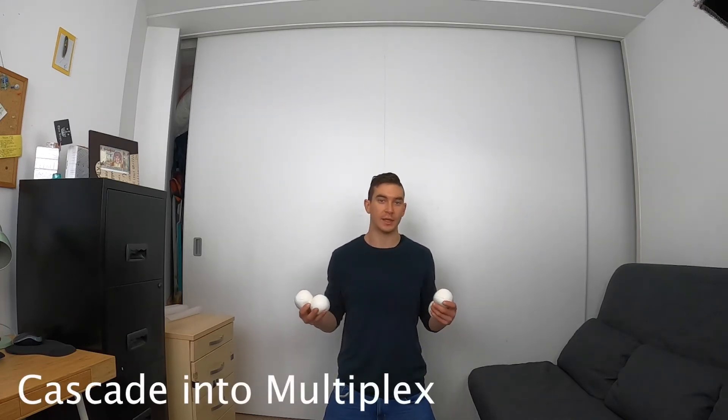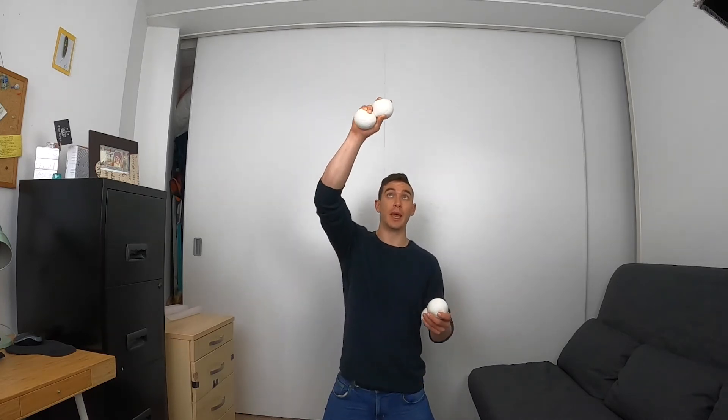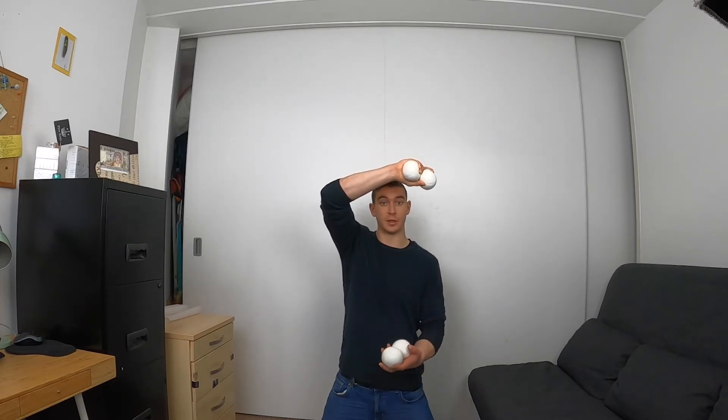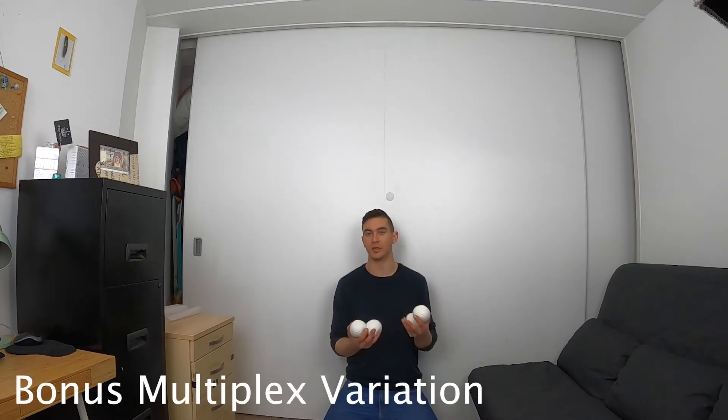To get from the cascade into the multiplex, all you have to do is simply collect two balls while juggling normal five, then throw the first multiplex from the hand that would catch the last ball. So you go: juggle, juggle, juggle, collect two - there's still one ball in the air coming down - and then start the first two throws from that hand. Simply collect two and then start the multiplex just before the final ball lands.